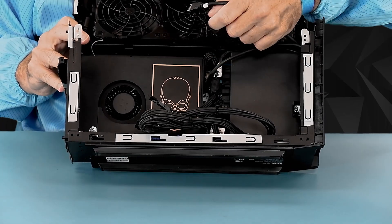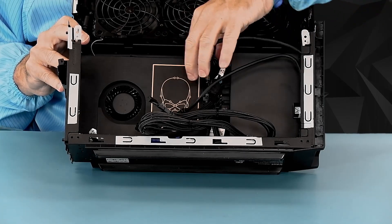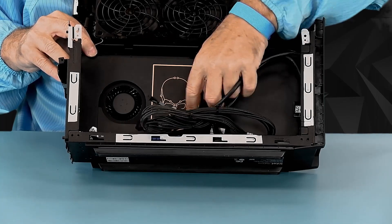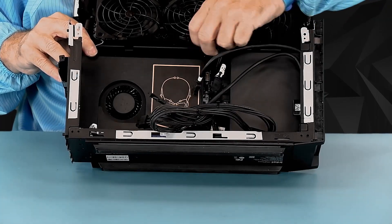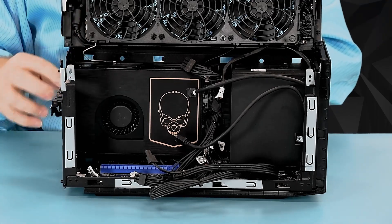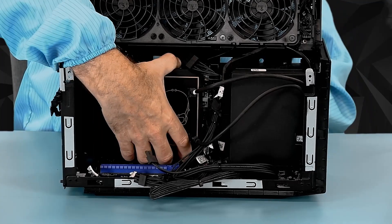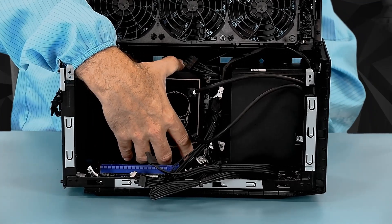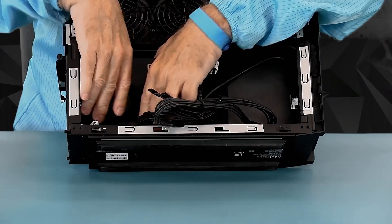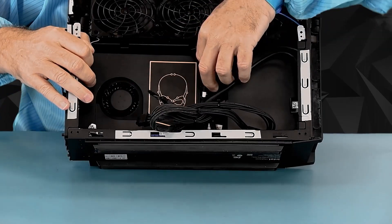We're going to remove the USB 2.0, the USB 3.0, the power connector — probably good enough for now, we'll access the other ones in a second. And then I'm just going to press down on the ejection latch and lift up on the card. It knows that we are filming, and that's why it's being a little persnickety. But that's why you watch us do this instead of doing it yourself.